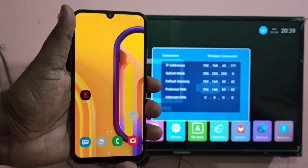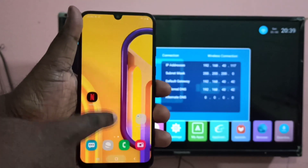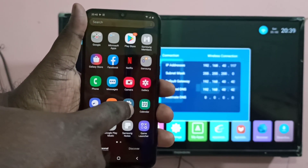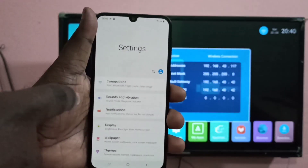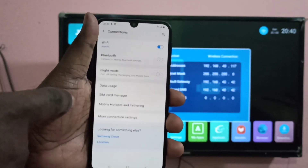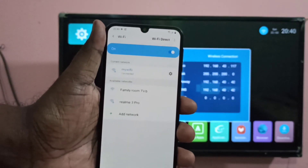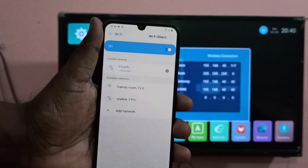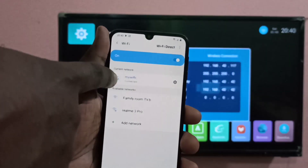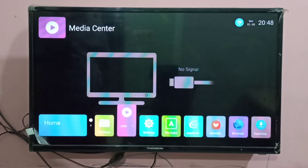Now open Settings on your mobile phone to connect it to the same Wi-Fi hotspot. Tap on Connection, then tap on Wi-Fi. From the list, select the same Wi-Fi hotspot — I am going to select My Wi-Fi.